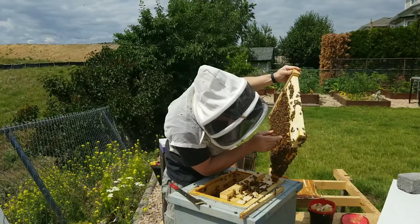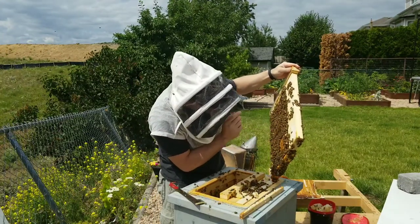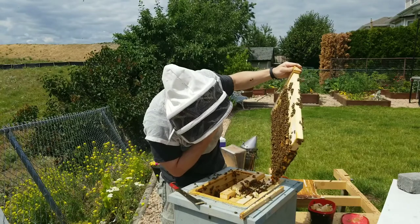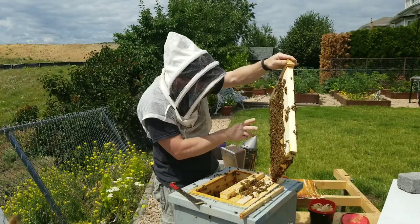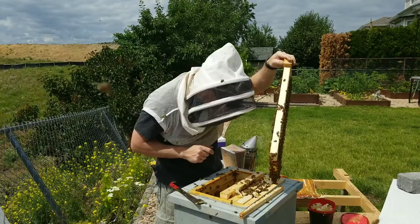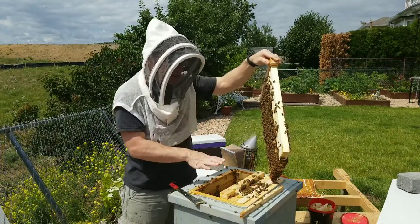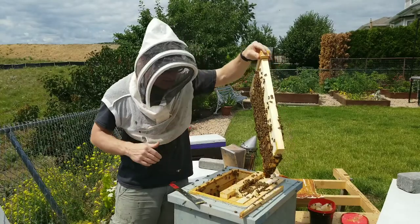Oh, there's two queen cells. So there's two queen cells there - one is opened, so we might have been a little too late for that. One is open and one is still closed. I'm just going to take a quick scan, although a virgin queen is really small. We should close them up right away. I'll give you a quick shot of that open queen cell and then I'm going to check this other frame to see if there's a queen cell I can split off. If not, we'll put this back and put it all back together so as not to disturb her too much.